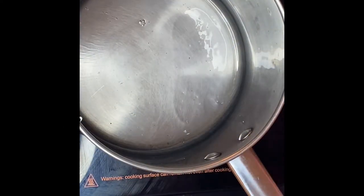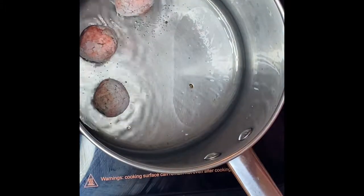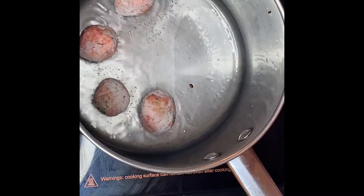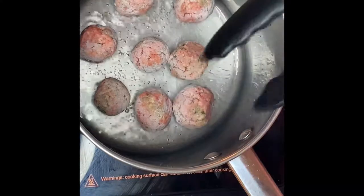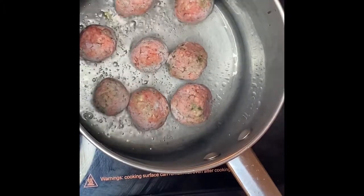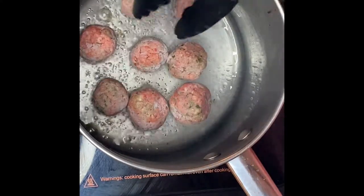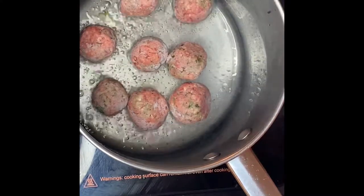I'm going to fry the meatballs now using this pan, and after that I can use the grease from the hamburger to add more flavor. I just want to fry them and make a brown color on the outside. We'll just fry them for about a minute or two.